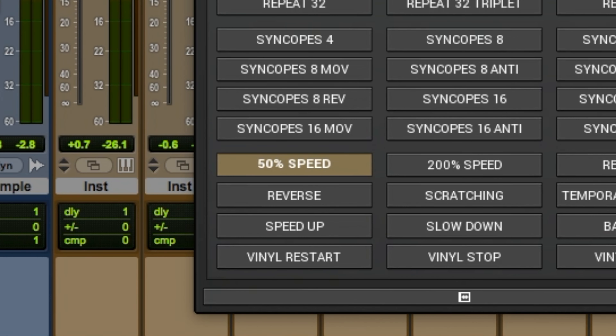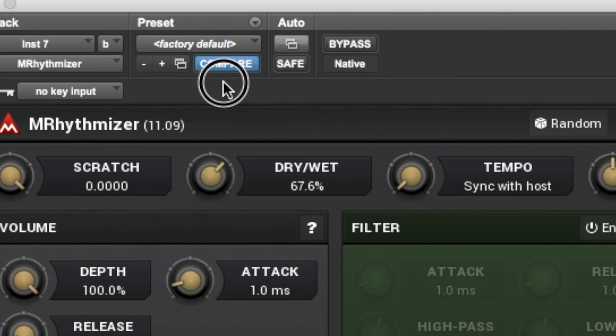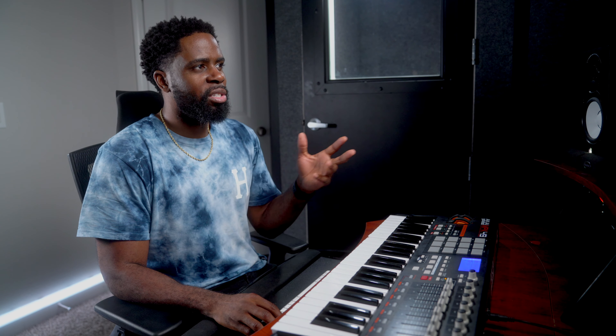I want that sound to kind of feel like a sample, so we're going to enhance it a little bit further. I went ahead and added this plugin — it's called M-Rhythmizer by Melda Production. If you watch some of my other videos, you know I use this. The 50% speed is like my go-to preset for stuff. I always like to play with the dry-wet knob and bring it down — 100% is always sometimes too much for me. I usually bring it down to between 50% and 70%. Let's hear that sound and what this did to it.